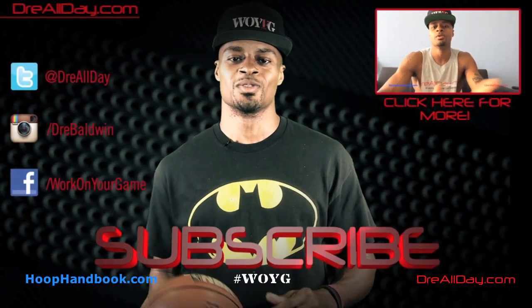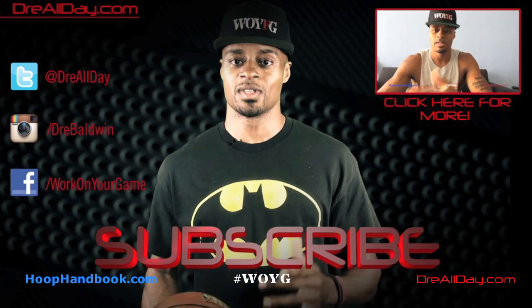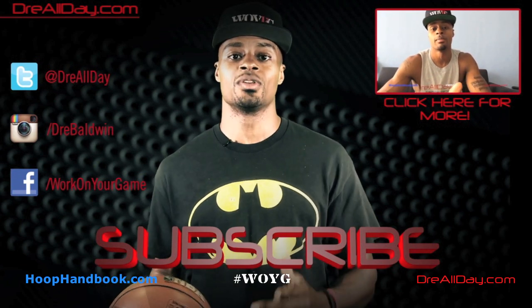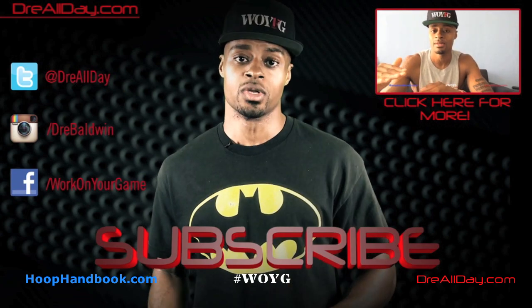Thanks for checking out this video. Make sure you follow all my top content, follow me on all your favorite social networks, and make sure you are subscribed to catch all the new content I put on this channel every single day. Work on your game.